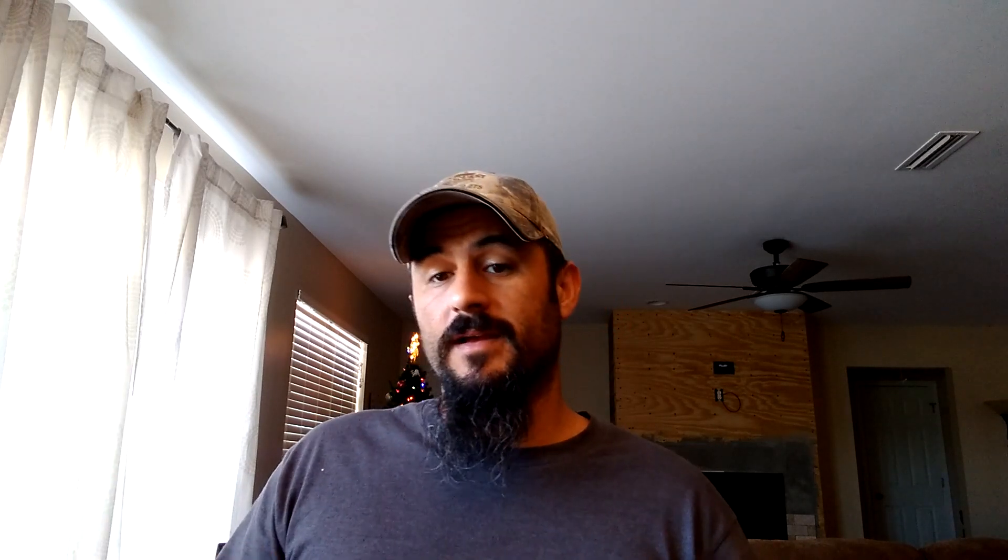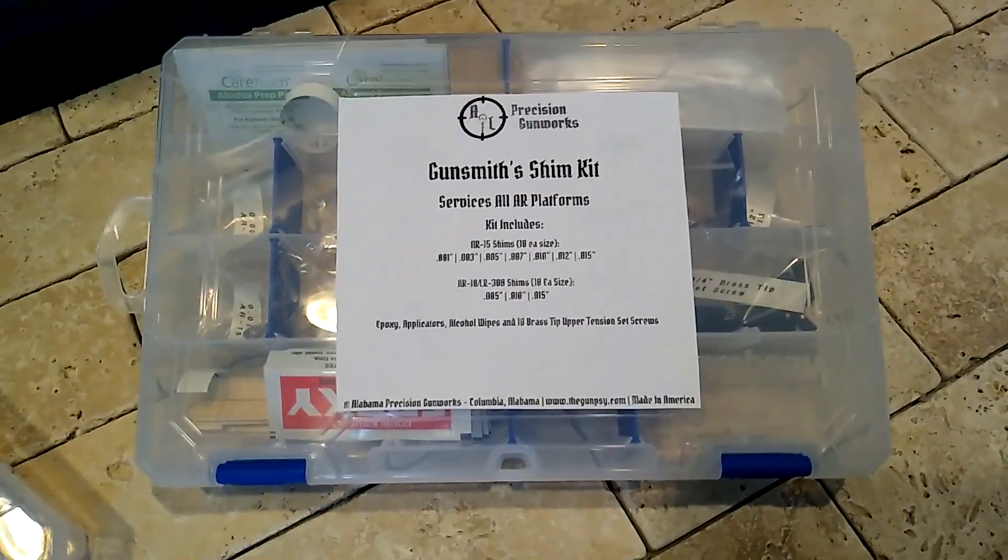The kits total include 100 shims in all, allowing the armor to tram about 50 firearms. Whether you want to charge $10 or $50 to install the shims on an AR platform, the value these kits offer is exceptional. Not only will these kits provide your customers with a more precision-fitting rifle or pistol, they will provide you with a very healthy revenue stream and return on investment.